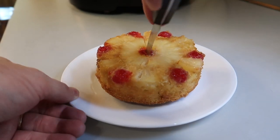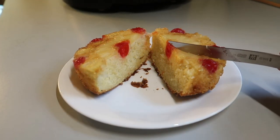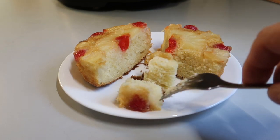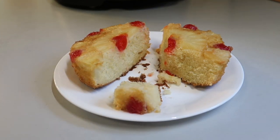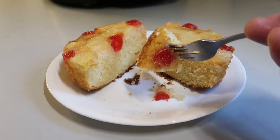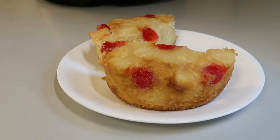There we have it — a beautiful pineapple upside-down cake for two! We'll slice it open — it's wonderful, moist, and delicious. Nothing worse than a dry cake, but this one is not dry at all. I hope you can give this recipe a try. Thanks for watching, take care, we'll see you next time!